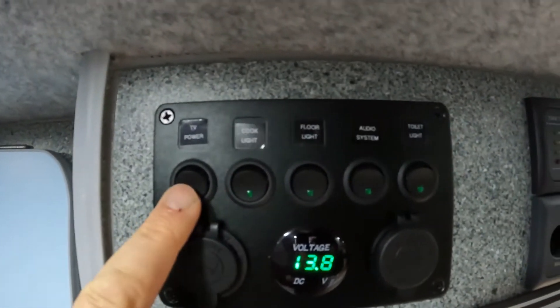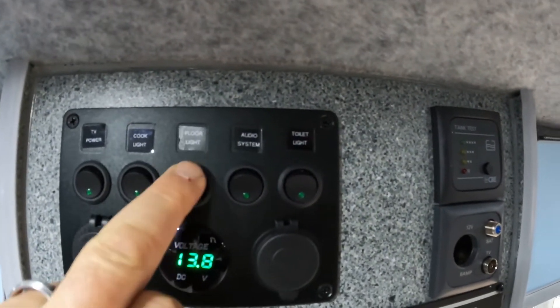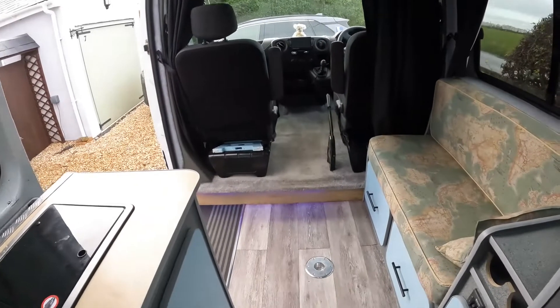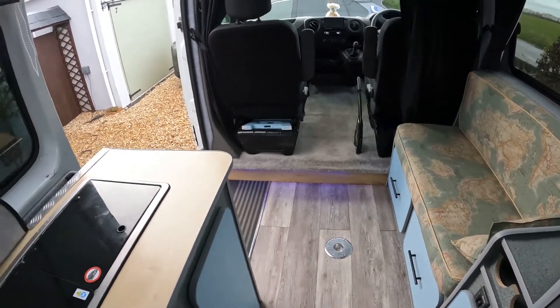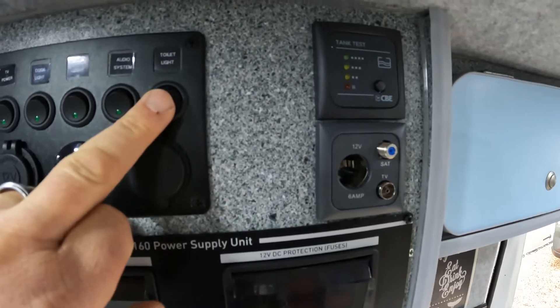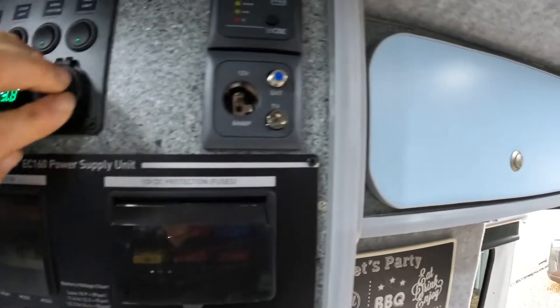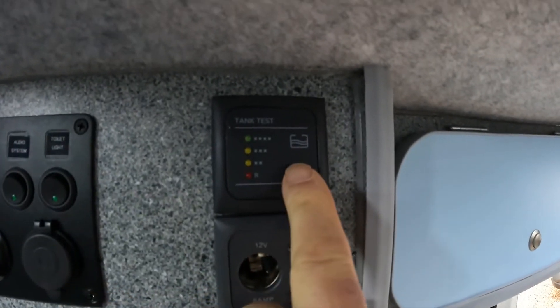On the top we've got power for the TV, cooking lights just above the cooker, and floor lights — basically colored night lights, quite nice at night; we leave them on all night. Also the audio system and a light for the toilet unit, and various 12 volt outlets and USB.